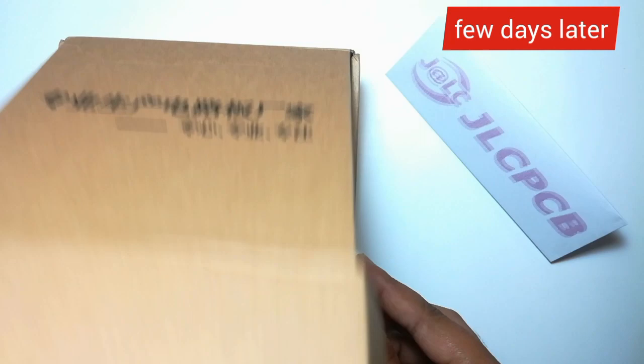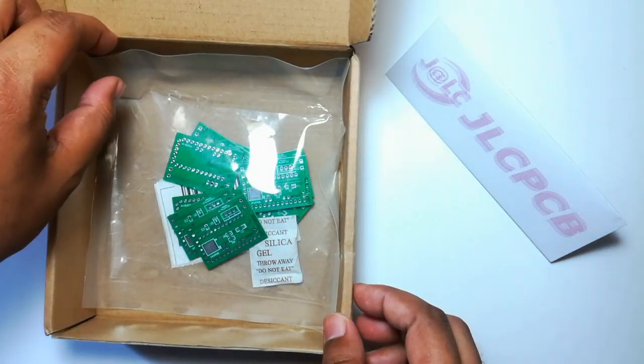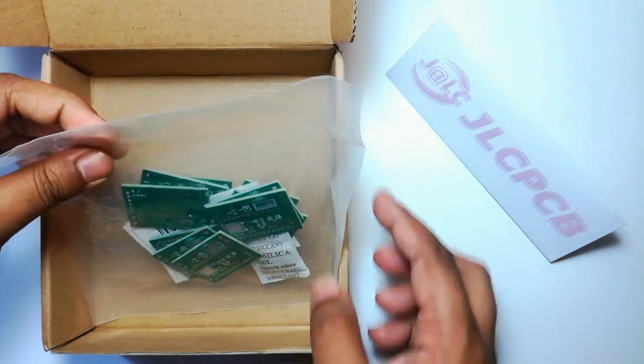The PCBs arrived after a few days. The quality of the PCBs is really great.